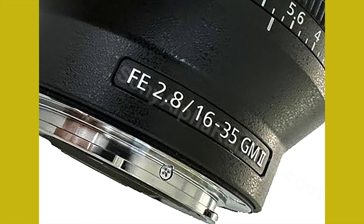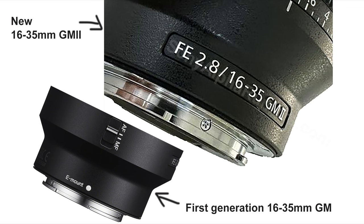First, it's proof that the lens does exist — this is the first time we can see at least a piece of it. Second, you can see it has an aperture ring close to the mount, just like the 24-70mm GM2. This is clearly different from the original 1635 GM, which didn't have an aperture ring close to the mount, so this looks much better than before.